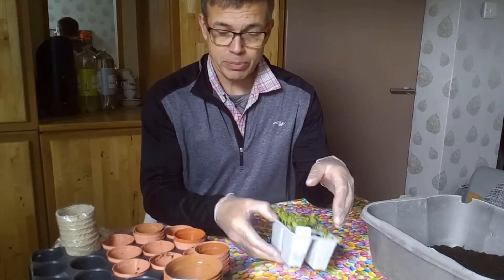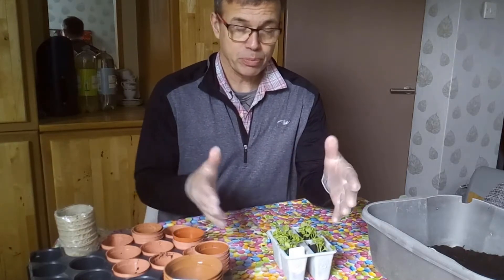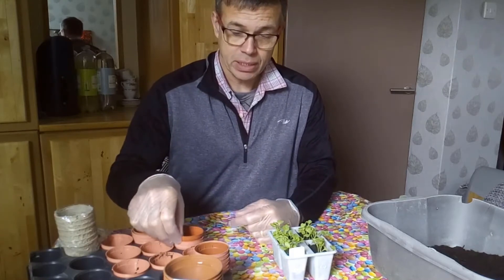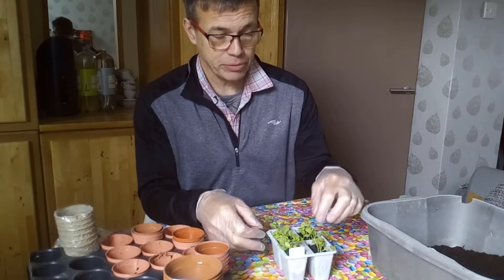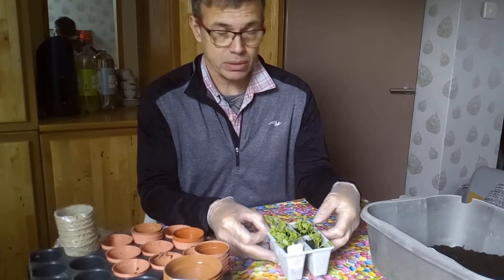So I'm just going to pop them into something bigger. We've got little pots here. You can use the kind of bedding plant trays with six or eight cells in if you like, just to give them a bit more space before they go out. You can't really plant these straight out into the ground because it's a bit too cold at the moment.